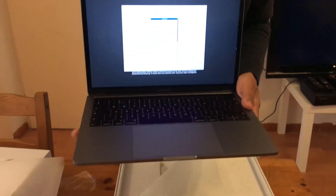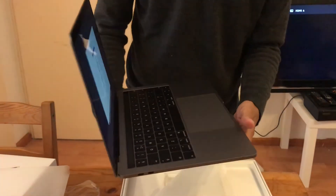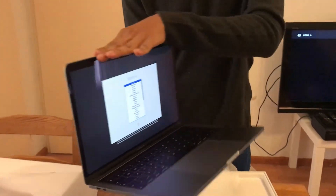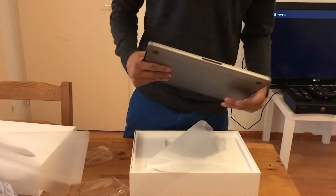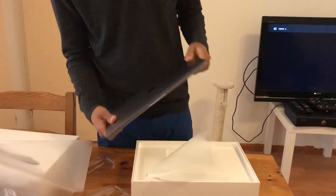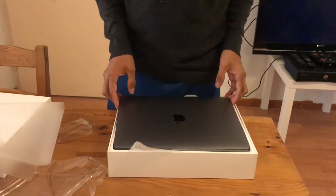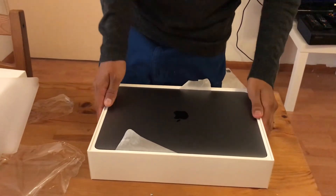It's pretty big, and you can see the Touch Bar right there. This looks pretty clean — it's nice, nice for work if you're a student. So yeah, this is it guys. Thanks for watching — that was the unboxing of the MacBook Pro 2018 Touch Bar 13-inch!